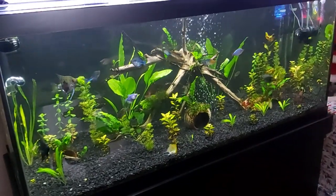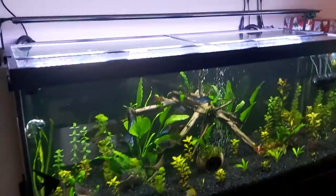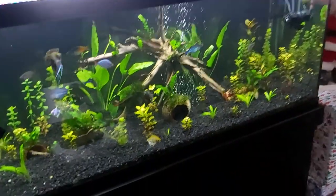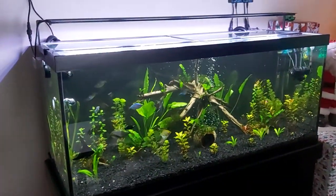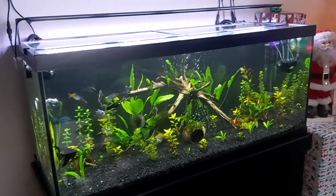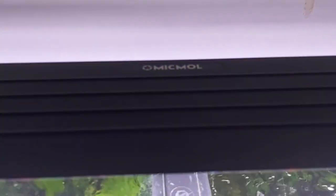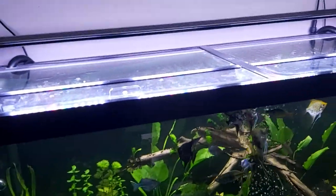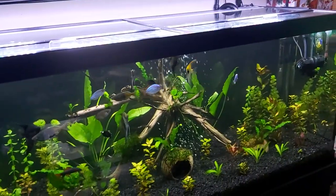The light on top is doing an exceptionally good job growing the plants. I was going to go with the Fluval but for the price, this light here was a hundred and something dollars cheaper and it's doing a really good job. This is the Mikmo 48-inch bar — it's a 24-hour cycle light with a thunderstorm feature that comes on every once in a while.